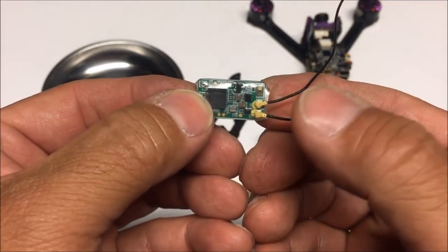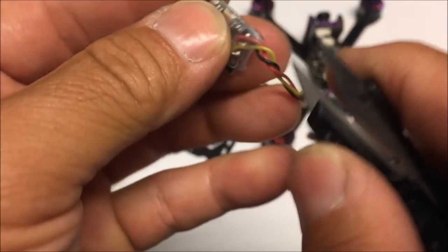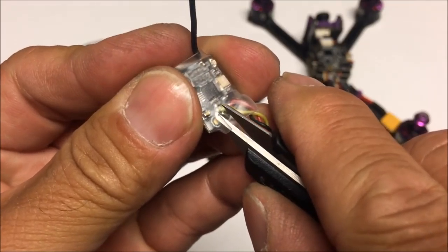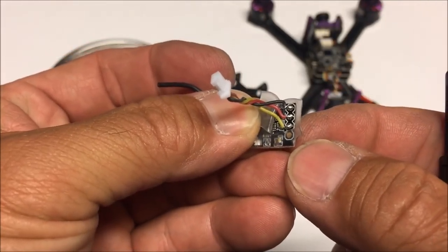I'll solder those same wires onto the XM+ receiver pads. Snipping off the shrink wrap, folding it back so I can access the solder joints, and then soldering the wire harness onto the new receiver.